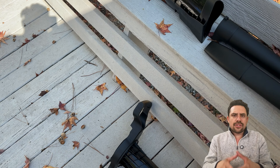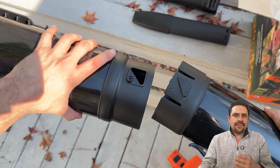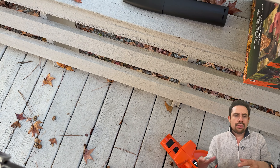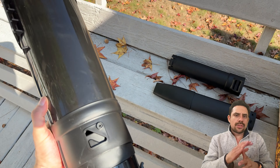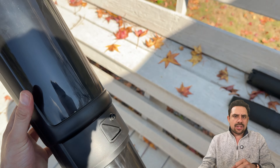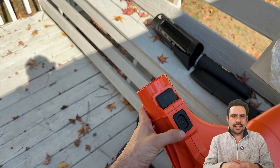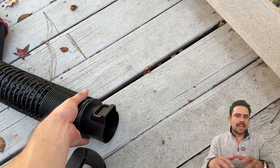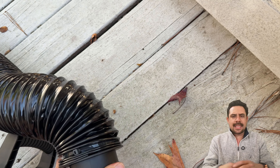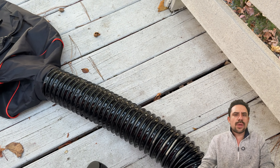To assemble as a leaf vacuum, first connect the handle with the widest extension to allow leaves to easily be sucked in. These fit just like a puzzle, pushing them together until you hear them snap into place. Make sure that both sides are locked in. Next, assemble the leaf bag by attaching the flexible pipe onto the device. This button allows you to detach the bag whenever needed. Simply slide the flexible pipe onto the device and you'll know it's fully attached once you hear it click.